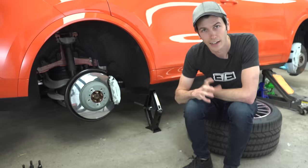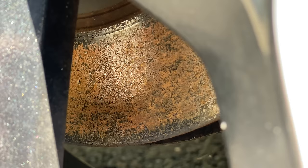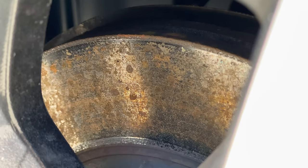And unlike iron, which you can see here starts to rust, this surface won't rust. So after a day driving out in some rain, you come home, the next morning you look at your car and the rotor is all rusted — not with these.